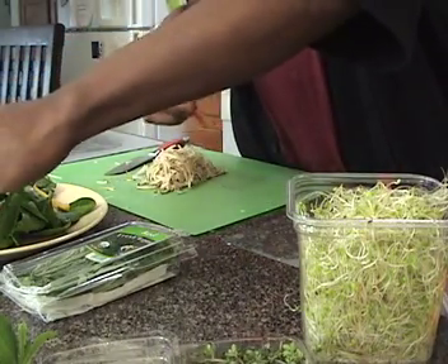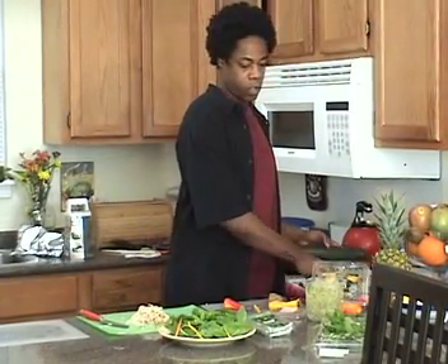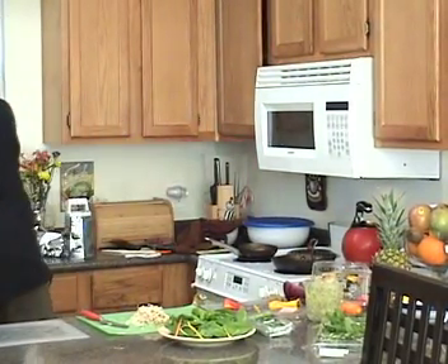And your knives — you always want to make sure your knives are really sharp. You'll cut yourself easier with a dull knife than you will with a nice sharp knife.